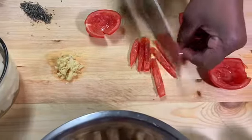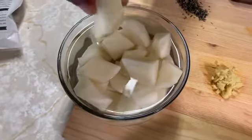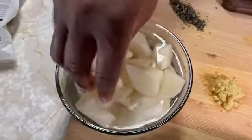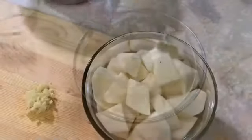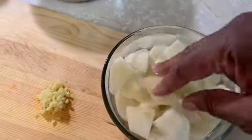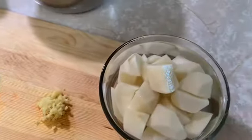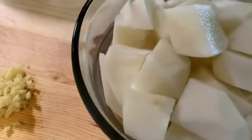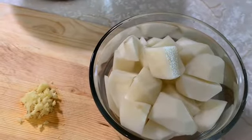We have three small potatoes, cut to medium size — not too big, keep them all about the same. Make sure you wash your potatoes really well. I rinse them until the water runs very clear; that's how you take all the starch out.